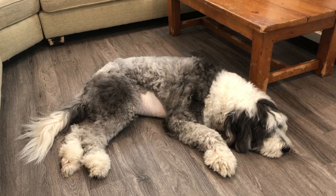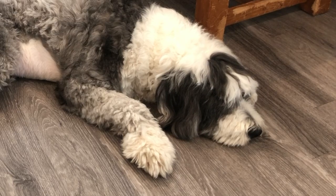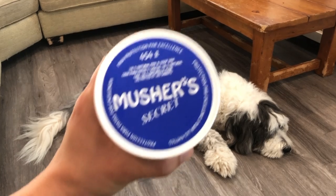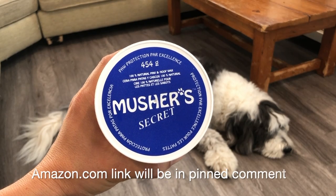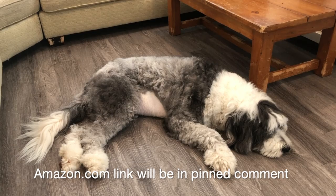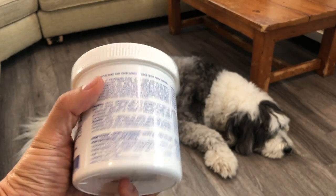Hi everybody, welcome back to the channel. Mr. Panda the Sheepadoodle, and today I'm just going to be doing a quick review of a product that we picked up right here, and it's called Musher's Secret.